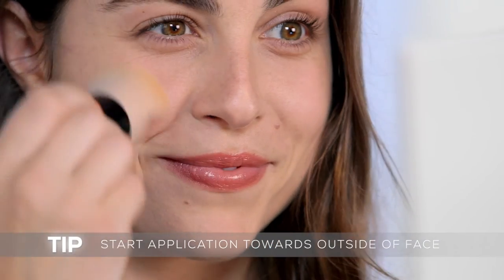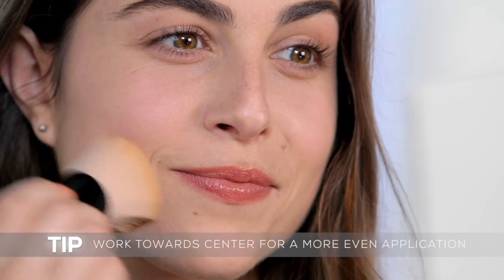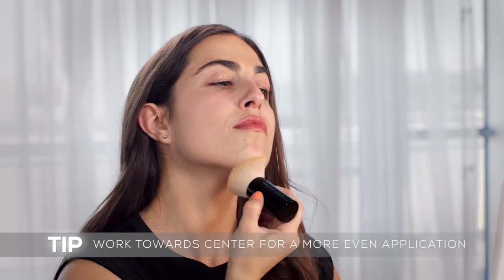When you begin the application on the outside of the face and work towards the center, you get a more even application. Gently blend sheer layers to avoid a cakey look.